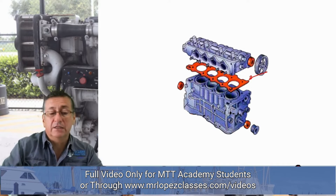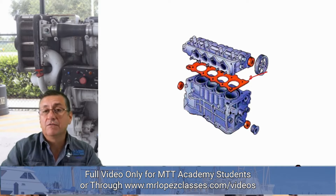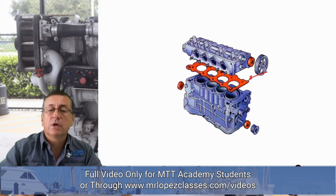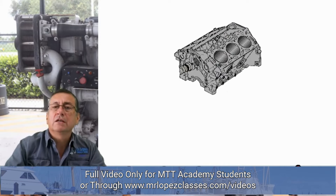The second part is the head. The head is bolted over the block in order to close the cylinders. Right now we are going to check the valves, the rocker arms, and the timing valves. We are going to do a project — we are going to repair a head valve completely. In the next slide, we are going to check the block in a little more detail.